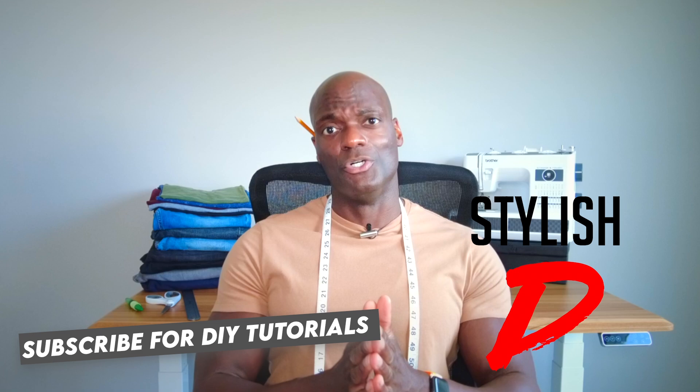Tailoring denim can be a little bit tricky especially for beginners, but it doesn't have to be at all. I'm S.D. and I'm gonna give you a couple of pro tips. I don't like long intros though, so let's do this.